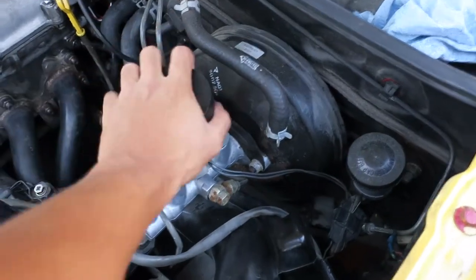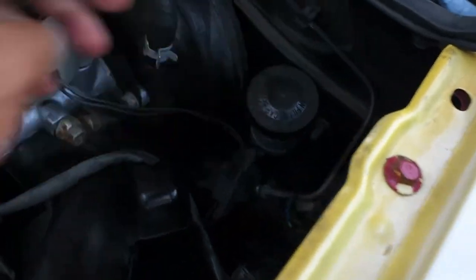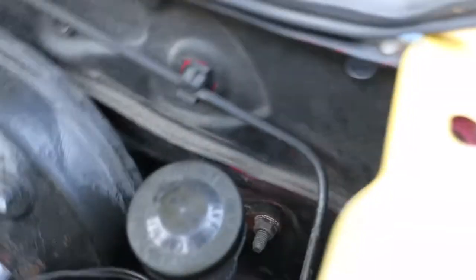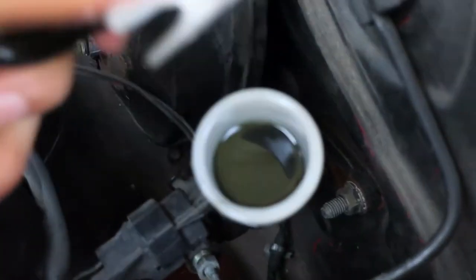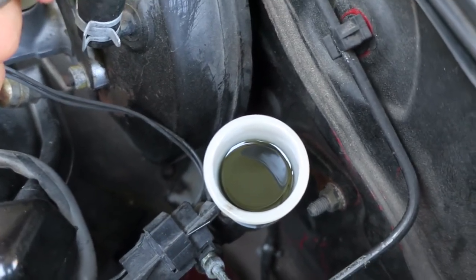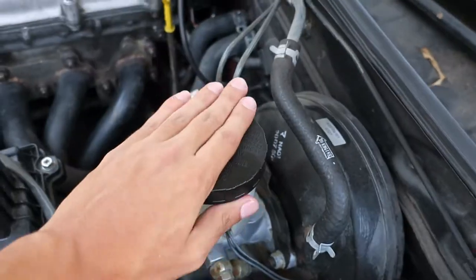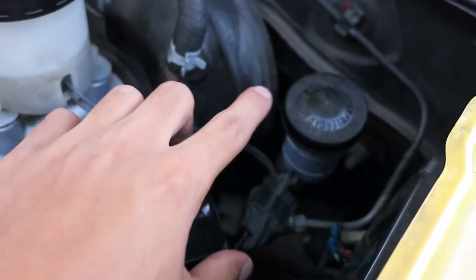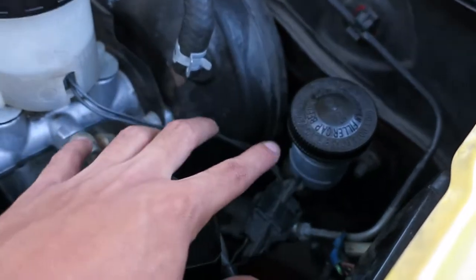You can know your clutch cylinder is bad by a few different ways: leaking brake fluid, problems with the clutch pedal, or problems shifting. But the biggest reason is if you come over here — this is your brake master cylinder, this is your clutch master cylinder — and you can see it is really contaminated in there. That's supposed to be clear fluid. Contaminated brake fluid is a clear sign that your slave cylinder is bad.